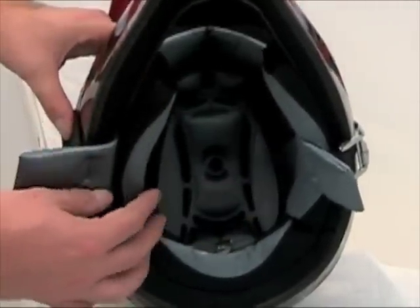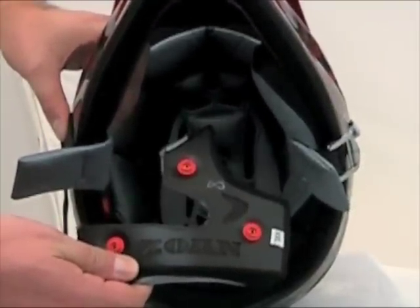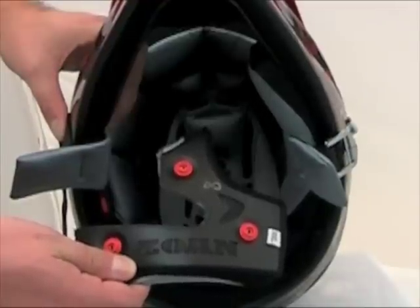A great feature of the interior is the removable cheek pads. This allows you to customize the fit for greater comfort. In addition, this also allows you to remove the liner and cheek pads for cleaning.